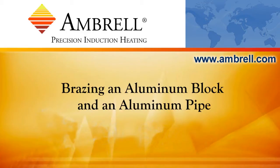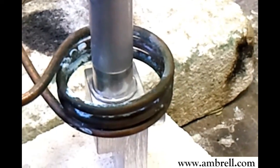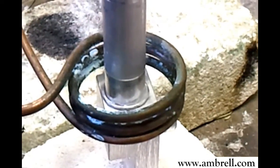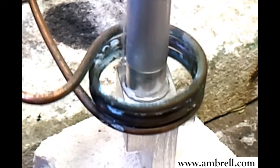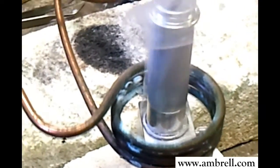Hello and welcome to another application video from AMBRO and Mer Therm Company. In this video, you are seeing a brazing application where a braze joint is being formed between an aluminum block and an aluminum pipe. This is a subassembly for an air conditioning system in a car.